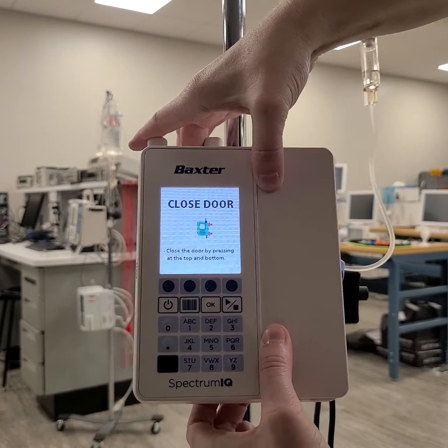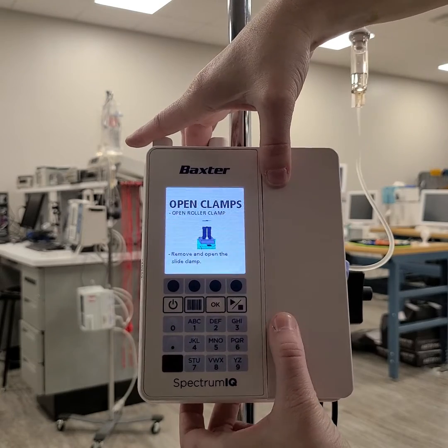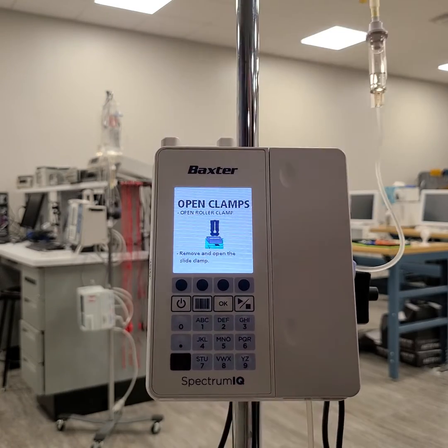We're going to close the door. It's important to use both fingers because this is a very sturdy door to close.